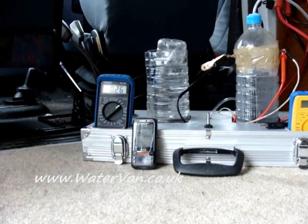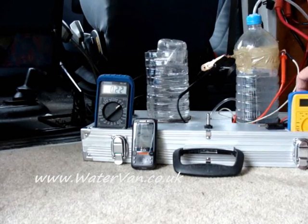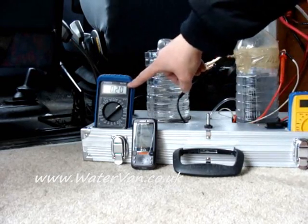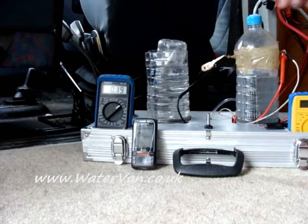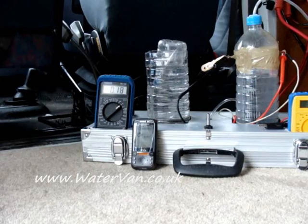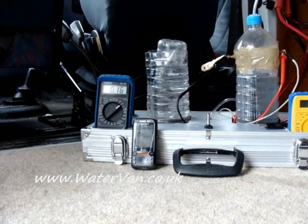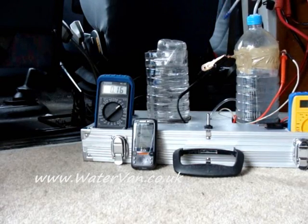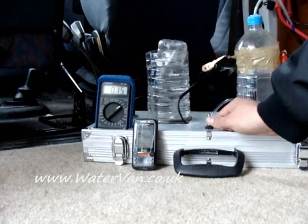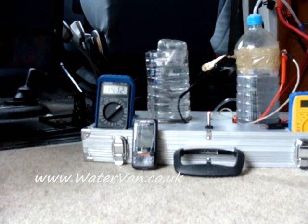Hello, welcome to experiment number 12. I've got the new cell in here. I've got the voltmeter, stopwatch, and measuring jugs. As you can hear I'm joined by my son Ollie and my grandad Pete's here with me. We're not going to measure it to begin with — we'll just turn it on and see what happens. Here we go. Switched on: 14.12 volts.